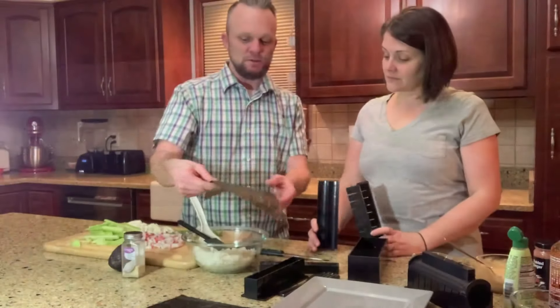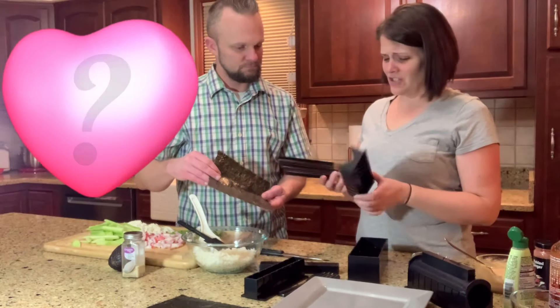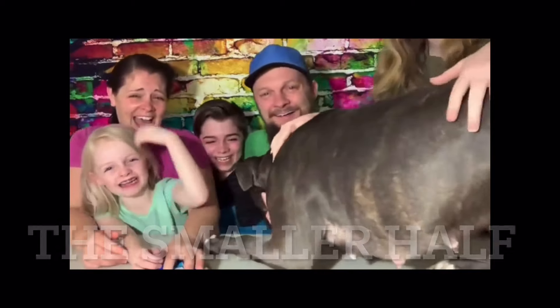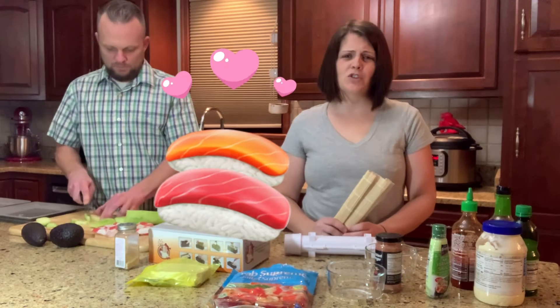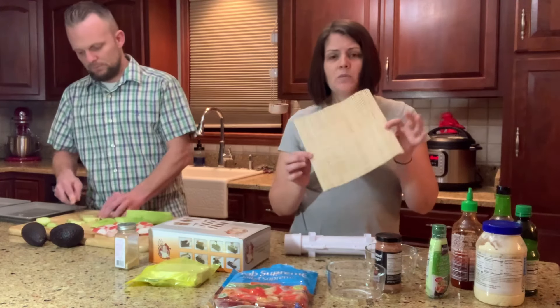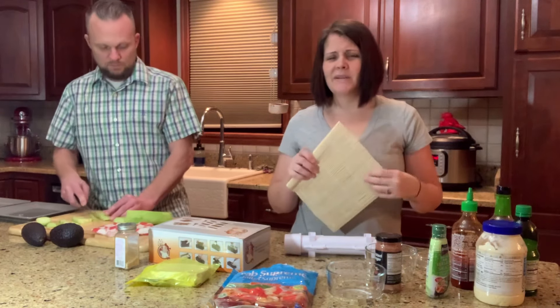So first we're gonna put the seaweed in the bottom of the tray. Can you really make sushi in the shape of a heart? We love to make sushi at home — all of our kids love it — and it gets kind of expensive to go out to sushi with our whole family, so we started making it at home.